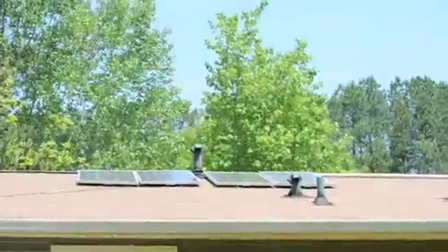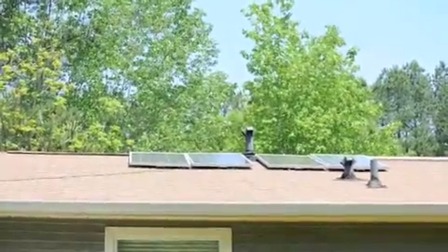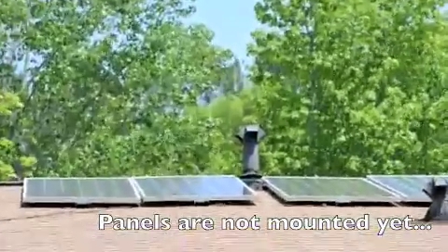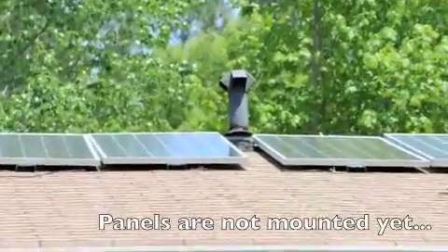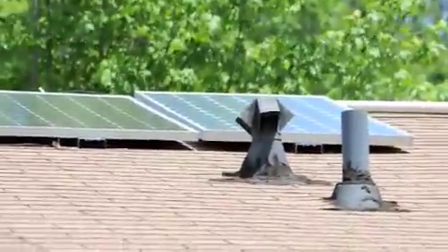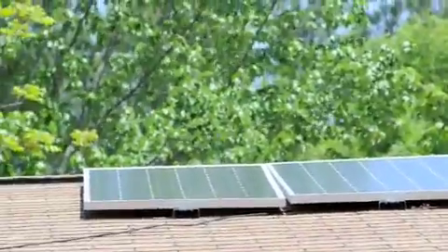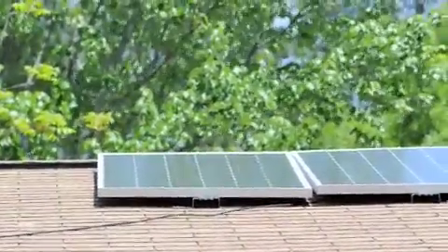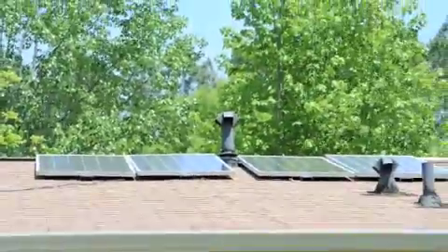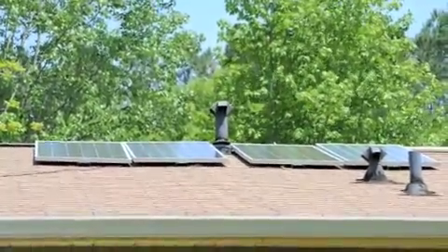Here is my upgrade to my solar panel system. I've got four panels now — two new ones in the middle are SunTech, 190 watts each. The one on the right is Trina Solar at 185 watts, and the one on the left is Missouri Wind & Solar at 180-185 watts. So a total of about 750 watts, and it works great.